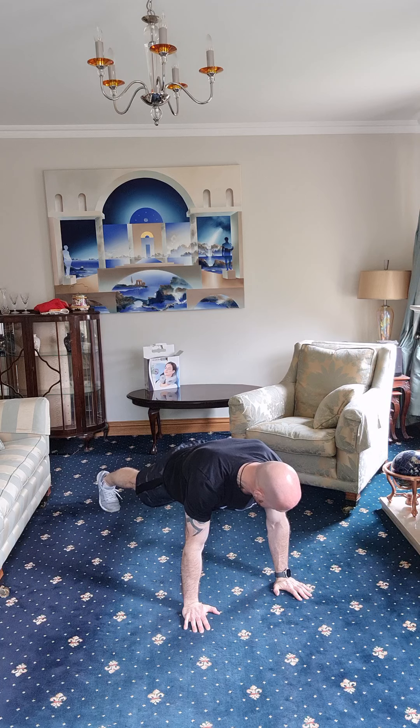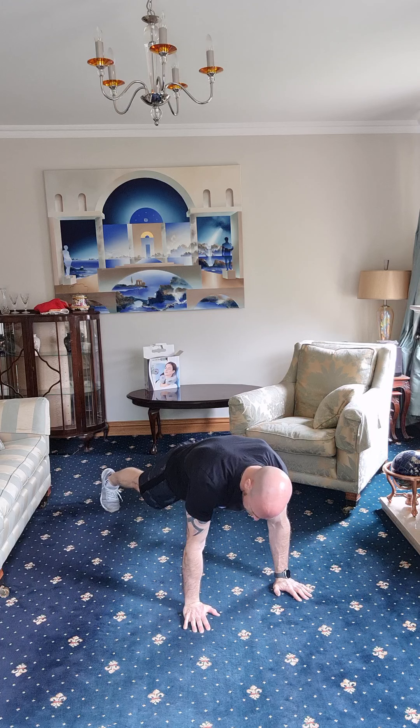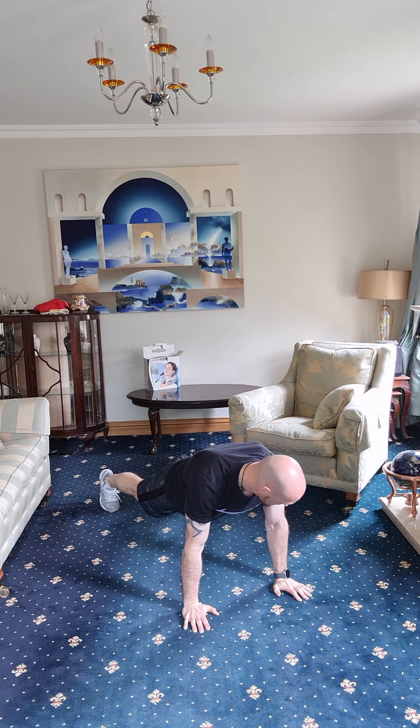Hold that position — tight stomach. If your hips are up in the air, pull them back down. Keep those hands directly underneath your shoulders. Pull your belly button in, tighten up your stomach. Breathe and relax. Keep holding it — ten seconds more. Nice and solid, hold that position. Last five seconds on it.